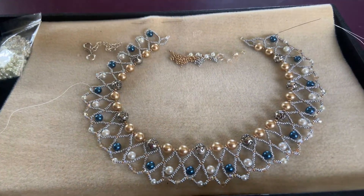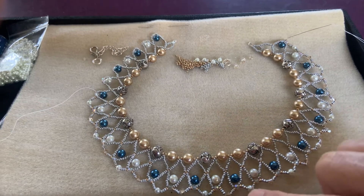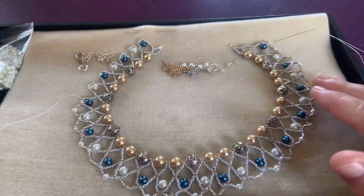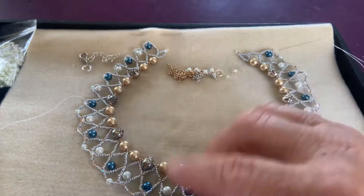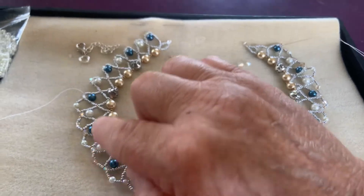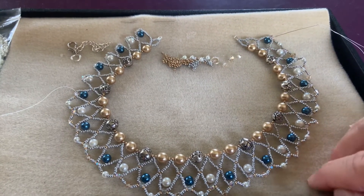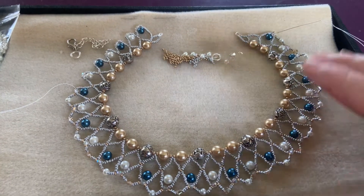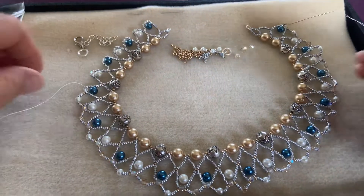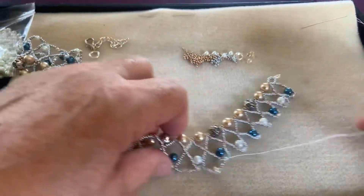Hi folks, this is video number three on the netted necklace. I'm adding a bottom row and I had to experiment a little bit before I decided I liked it. So I'm going to turn the necklace over and start over here, or actually keep going to show you how I added the beads on the third row. I believe there's going to be a fourth row with some teardrop crystals if they match what I've got going on here. If not, this could be the end and you'll see the finished product when I'm done. Let's turn this over and finish the third row so you can see how I've been doing it.